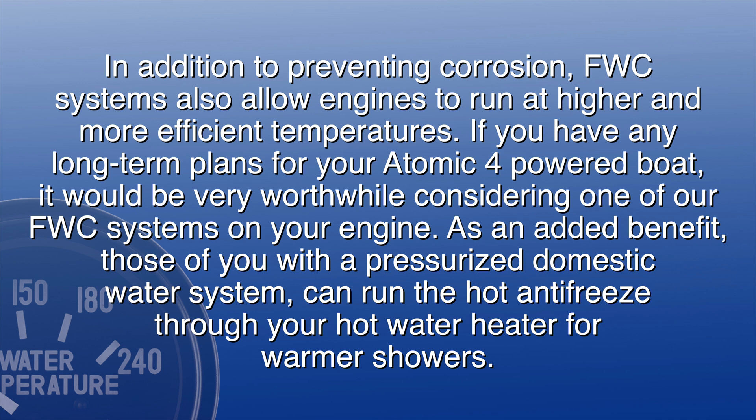As an added benefit, those of you with a pressurized domestic water system can run the hot antifreeze through your hot water heater for warmer showers.